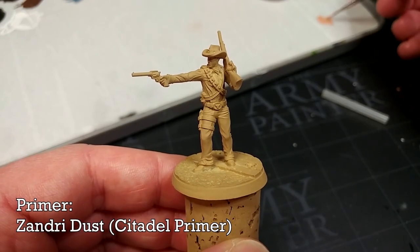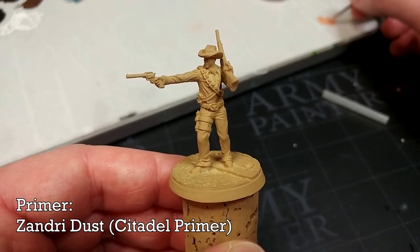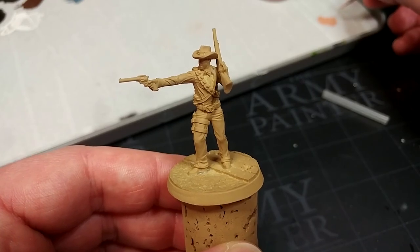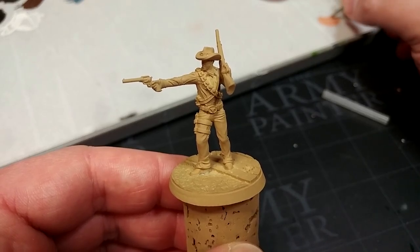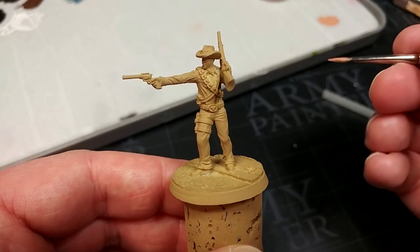I'm going to take them outside and prime them with Citadel's Zandri Dust. You can of course use anything you like here — I would suggest a medium brown, so Leather Brown from the Army Painter or Vallejo's Leather Brown. If you haven't got access to colored primers, try to find at least a middling gray. Starting from black or white is going to take a little bit longer.